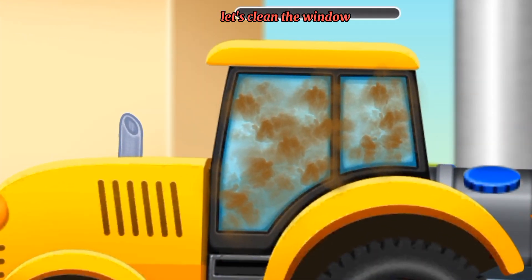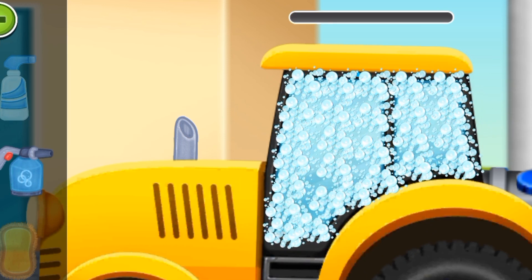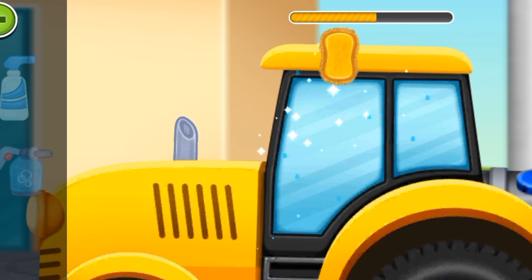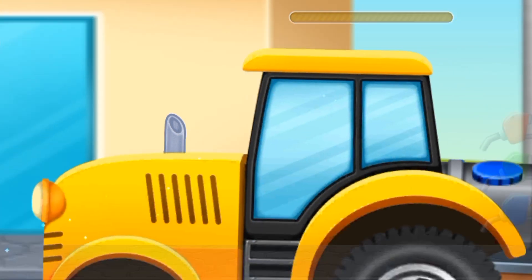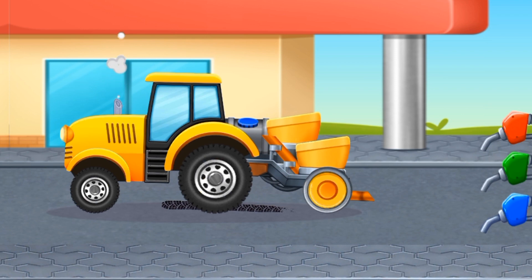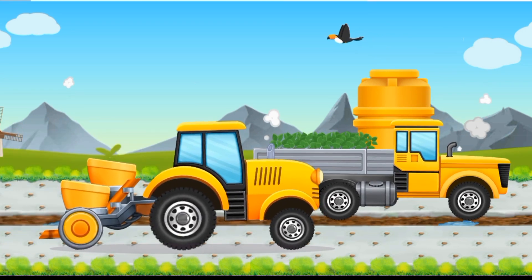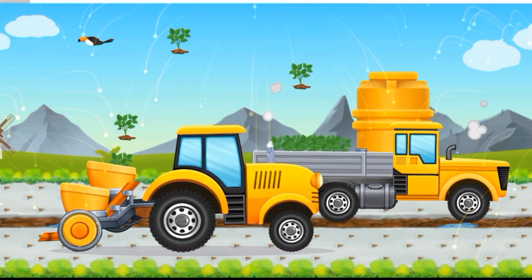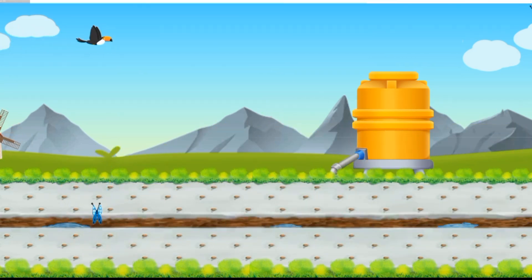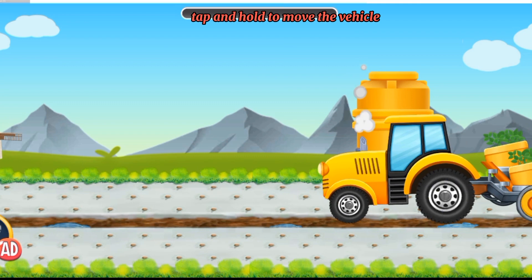Let's clean the window. Tap to start. Tap and hold to move the vehicle. That's the first fuel.